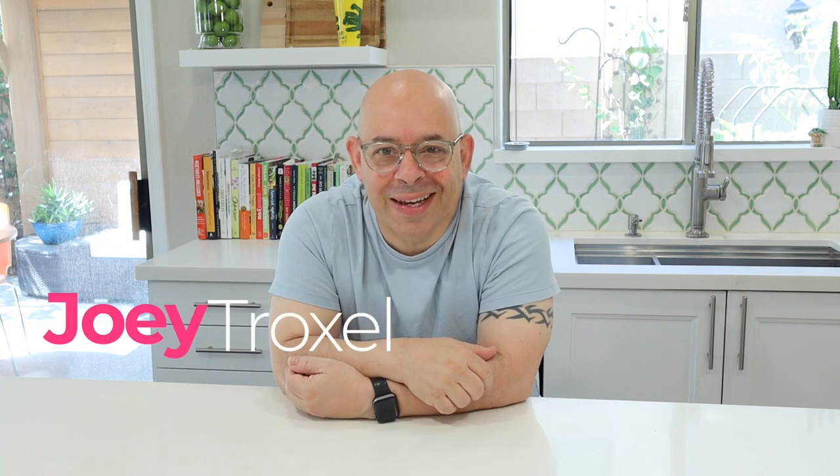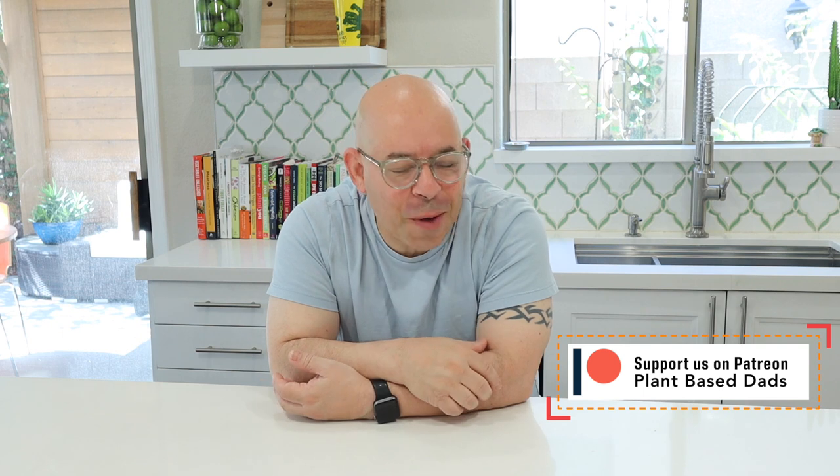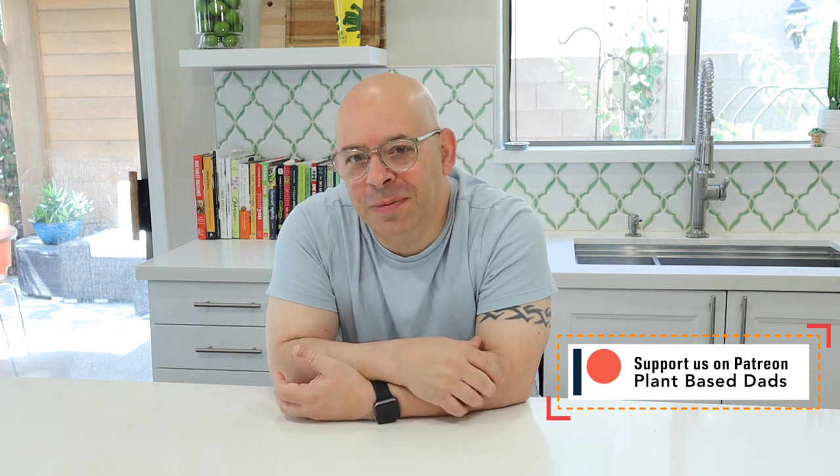Welcome back to another episode of Plant-Based Eds. I'm Joey. I'm going to do a quick intro today and I want to get right to the video. I want to just briefly thank our sponsors on PayPal and Patreon. Our financial supporters are the ones who help us put the show together and get the plant-based message out to the public. If you've ever thought about being a sponsor, you can become a financial supporter. There's a link below this video on how to do that.